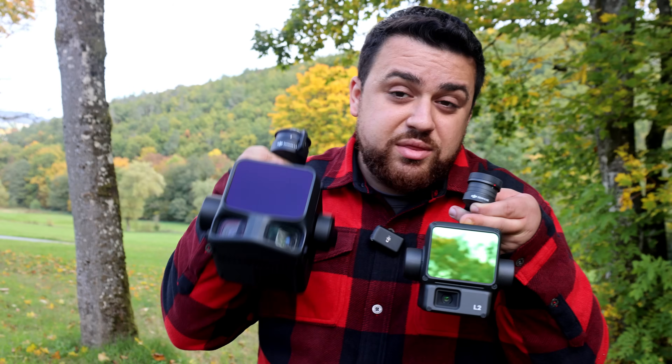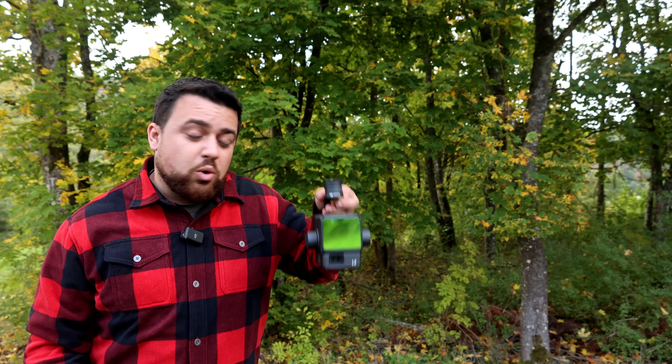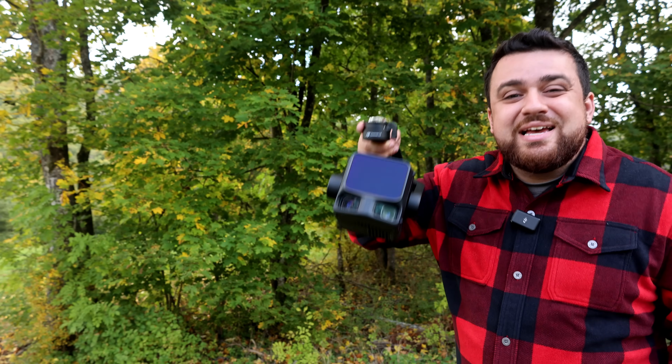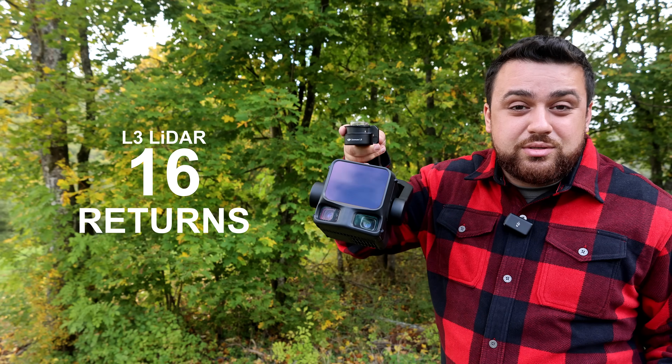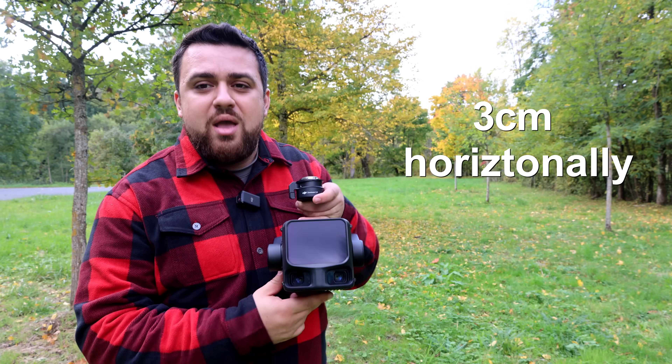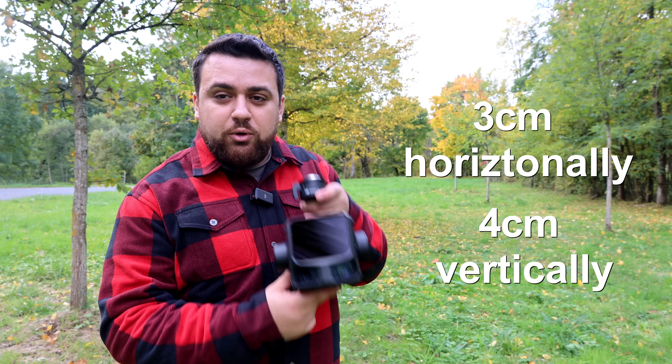Having longer wavelengths with the L3 compared to the L2 is going to allow us to have better penetration in vegetated areas and reduce the amount of noise we see with later returns. And while the L2 gives us an incredible 5 returns, the L3 is now capable of giving us 16 returns. In terms of survey accuracy, DJI claims that we can get up to 3 centimeters of accuracy in the horizontal and 4 centimeters in the vertical.